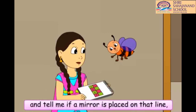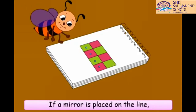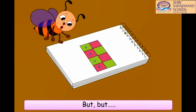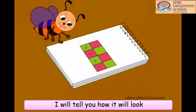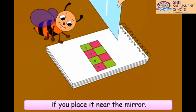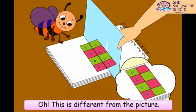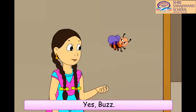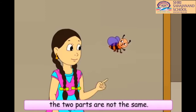Now, look at this shape and tell me if a mirror is placed on that line, will it show a full image? If a mirror is placed on the line, we will get a full image. But its color will be different. I will tell you how it will look if you place it near the mirror. Oh, this is different from the picture. Yes, Buzz. When the image is kept in front of the mirror, the shape looks the same. But since the colors are different, the two parts are not the same.